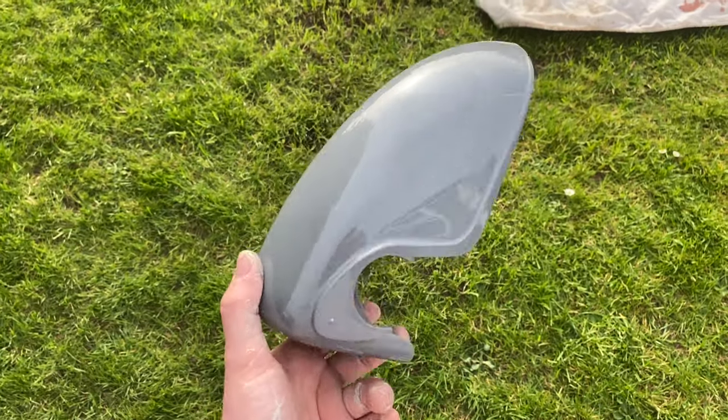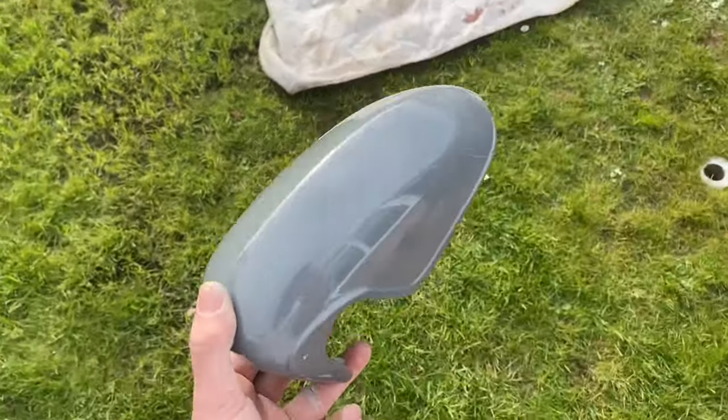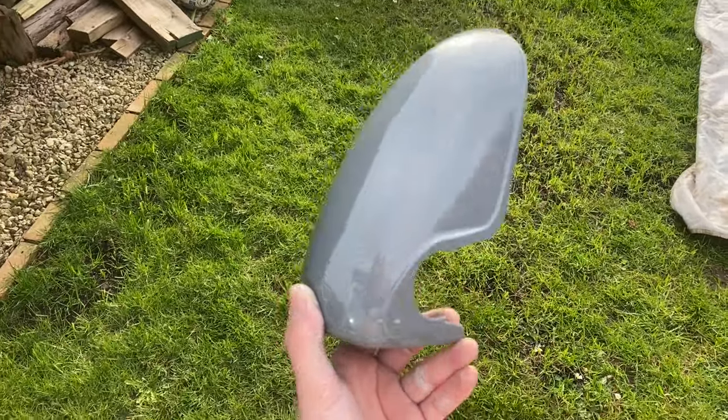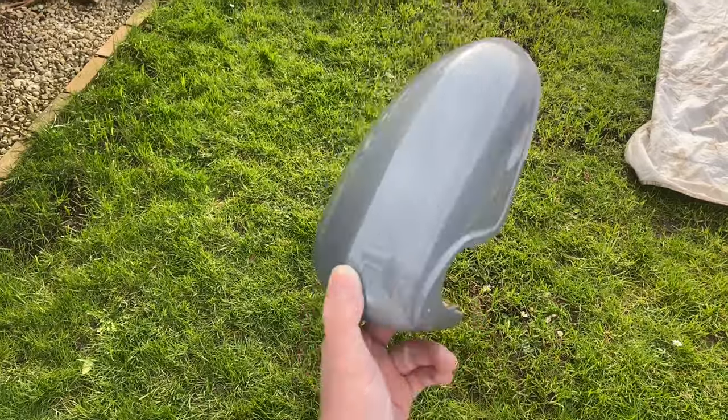I ordered this other mirror cover from eBay for 10 quid. One I got off my mate's car, this one I bought for 10 quid. I'll leave a link in the description to where I got this one too so you guys can get yours. You can buy one for the left and one for the right — 10 pounds each, so 20 quid all together.